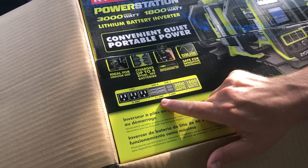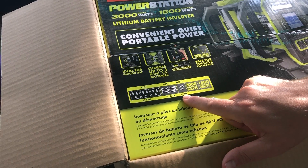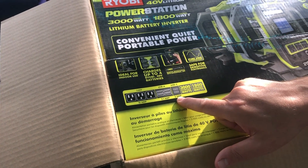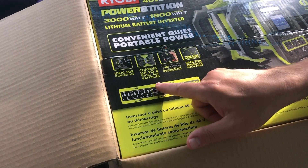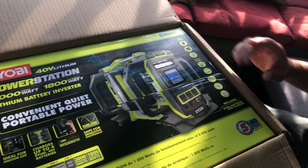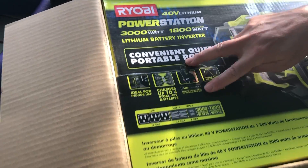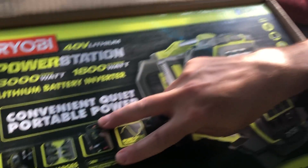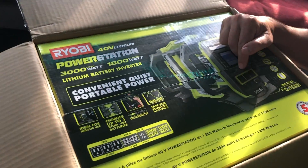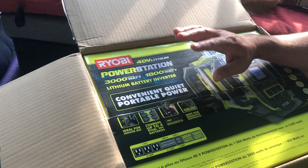Also, you've got some USB ports. There's USB-C — I think that's for your Apple phone, three amp — and then the USB-A's are just your typical USB. Kind of cool stuff: you get an app that you put on your phone, and then you can control this with the app. You can turn it on and off, look at the load, check the battery levels, things like that.